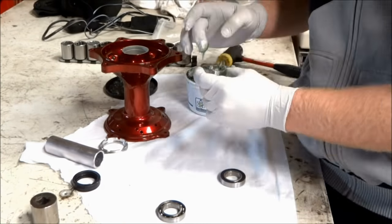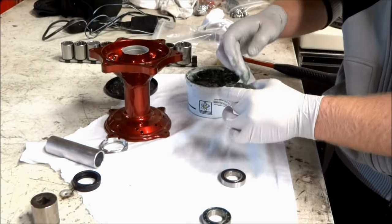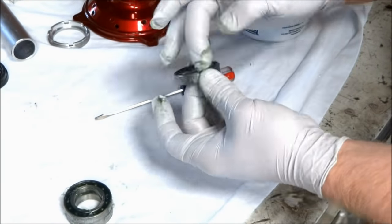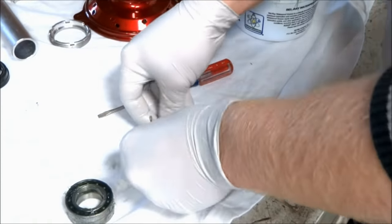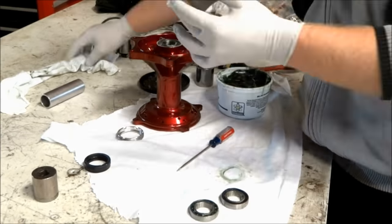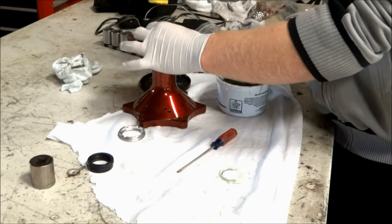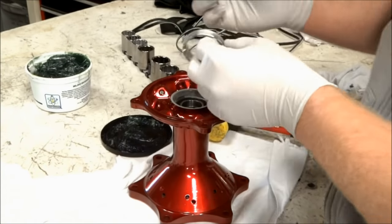The process for installing the bearings on the rear hub is the same, except for the bearing retainer. One of the bearings on the rear hub has seals on both sides, so you want to pop off one seal so you can put grease into the bearing. Once the bearings are packed with grease you can install them using a socket. Before installing the bearings, apply grease to the bearing surfaces in the hub, and also don't forget the spacer that goes in between the bearings.